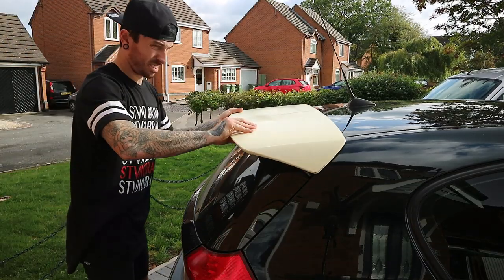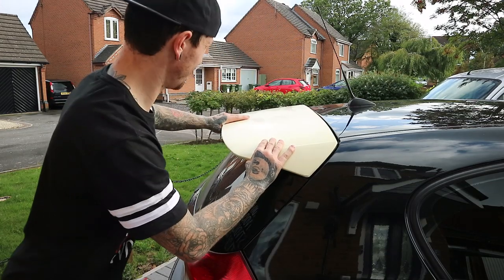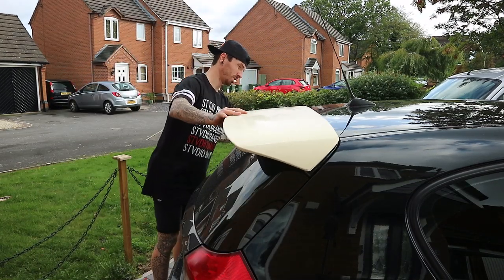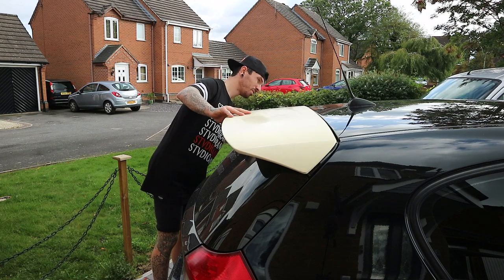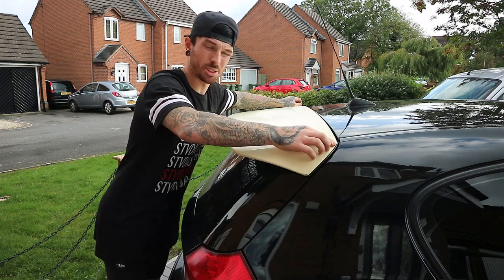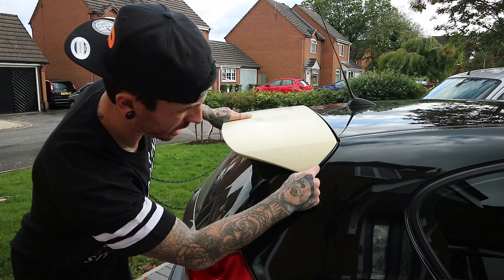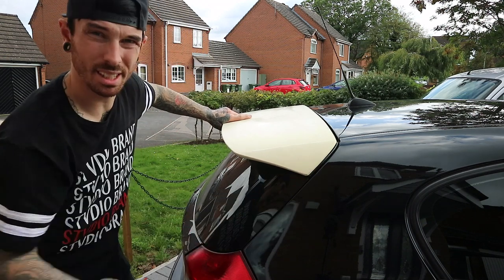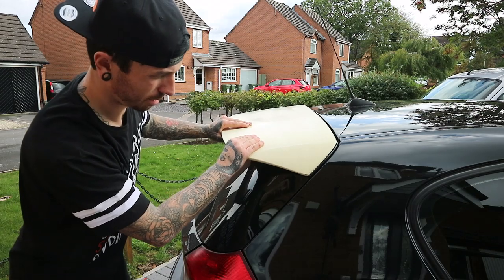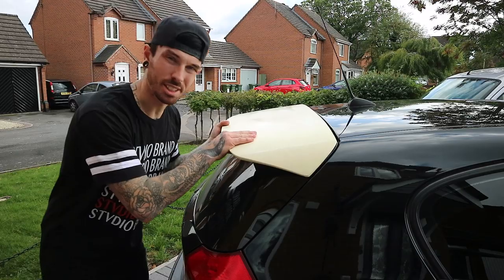Let's check the fitment. Oh, it's actually not bad at all — it fits quite nicely. Obviously there's a little gap there, but I think it's like that on the 1 Series which do have a spoiler. It doesn't fit that bad at all, so right, let's just get wrapping it.